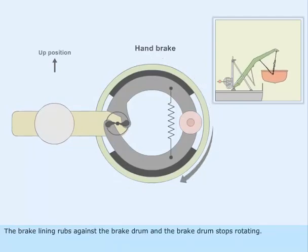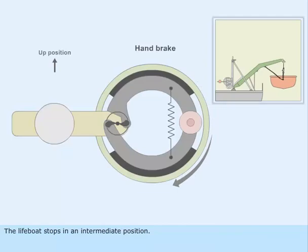The brake lining rubs against the brake drum and the brake drum stops rotating. The lifeboat stops in an intermediate position.